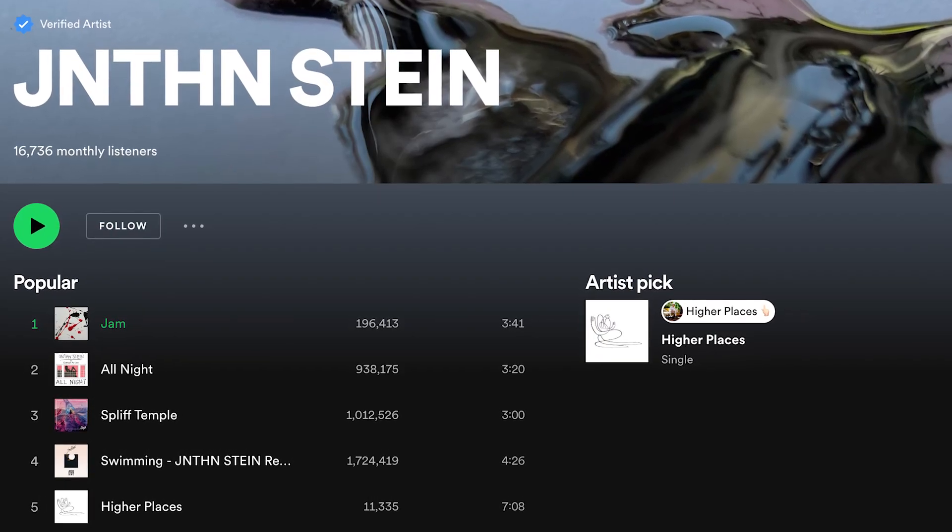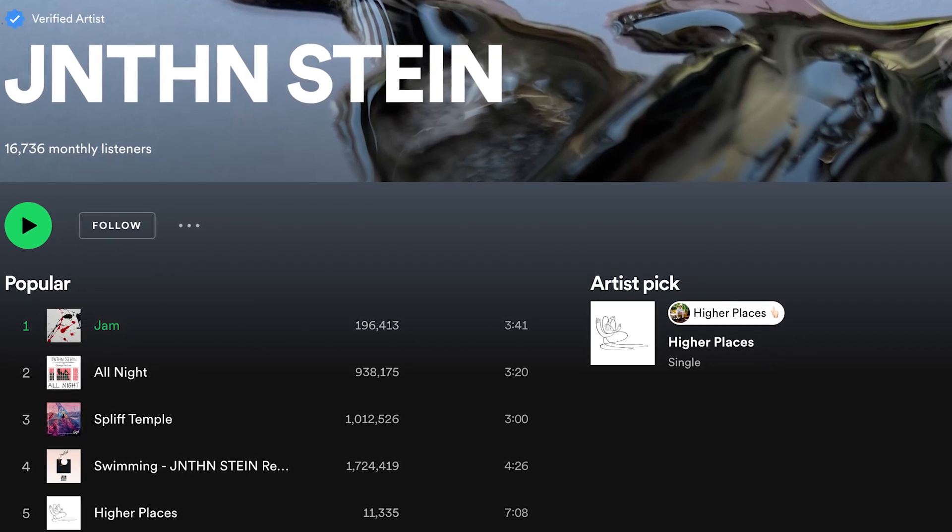What's up, y'all? I'm Jonathan Stein. I've been a music producer for 13 years, and I've never made a reggae beat. So I'm going to use Melodics and take some of their lessons on finger drumming and keyboard playing to learn how to make a reggae beat.